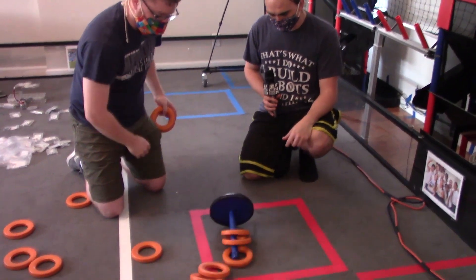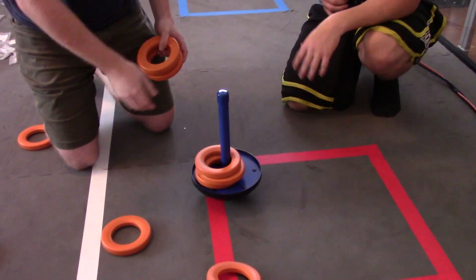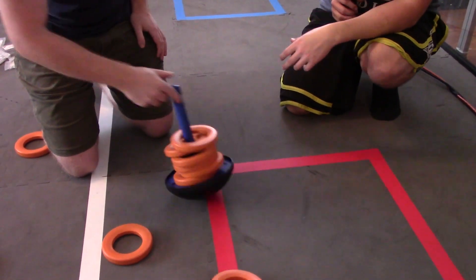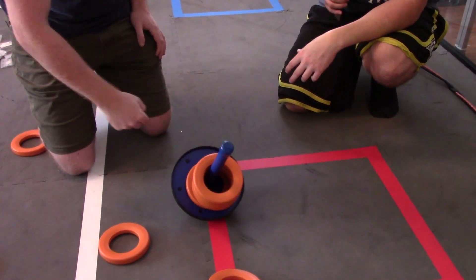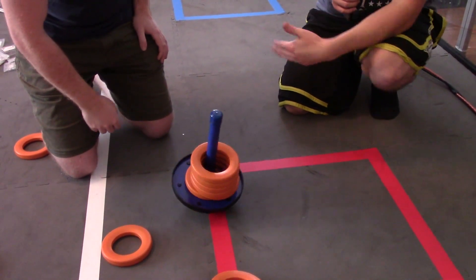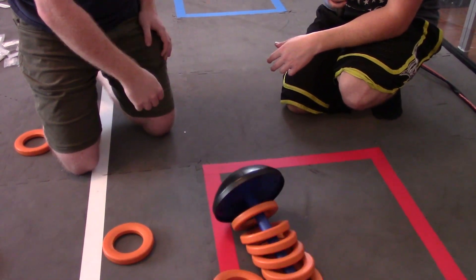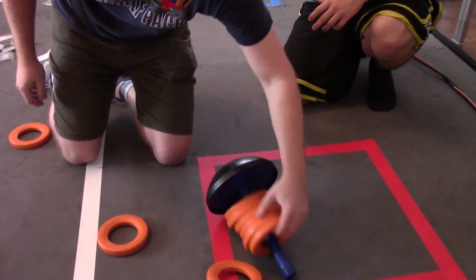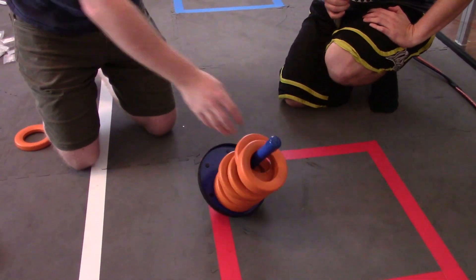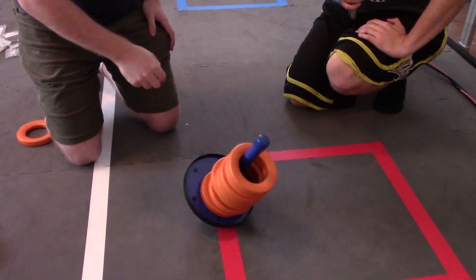It doesn't really change the stability by terribly much — seems like it's more stable actually. And then with six rings it's a little slower to rebound, kind of stays tilted towards the side that the rings are on. So at six it loses a bit of stability and will tip over fairly easily. It was 11 where it tipped over just on its own.